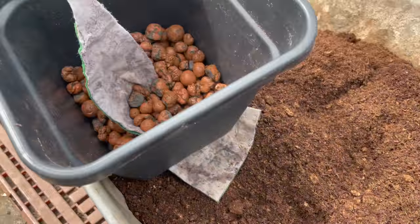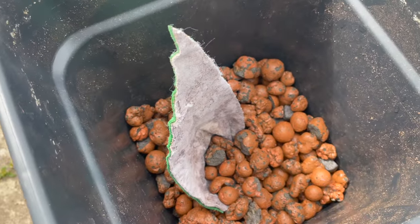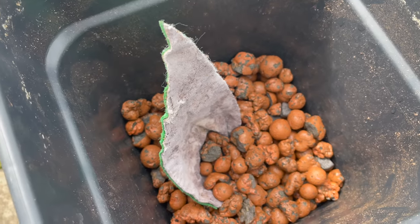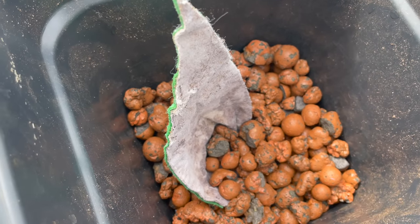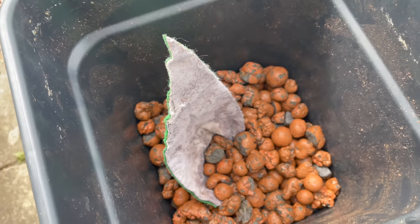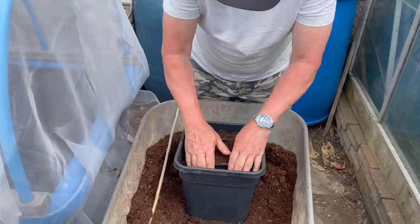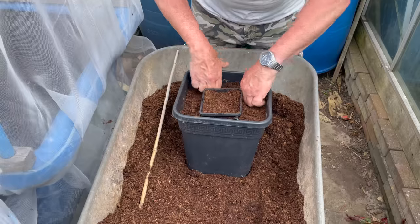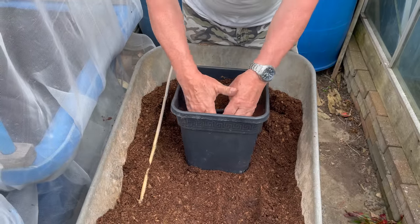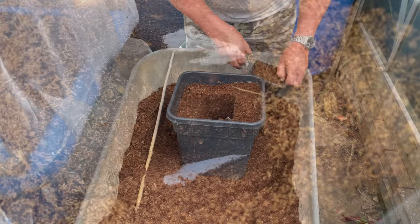I'll just quickly show you in the pot. I've got the clay pebbles in the bottom and they're there really to block the holes up in the bottom. There are quite a few holes in the bottom and they'll also help wick the water up from the reservoir below into the capillary mat as well. In the pot I've just used an old empty pot as a mould, pressing it down nice and firmly to give it a good formation. Then I want to lift the pot out and hopefully it's left the square shape. I'll just go and get the plant now.